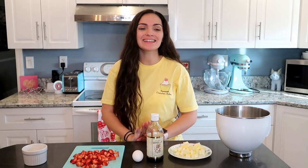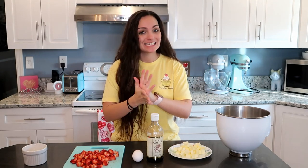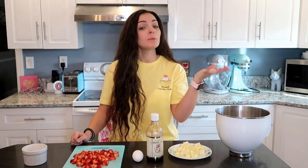Hi everyone! Welcome back to Frenchie's Bakery. Today we are going to be making strawberry crumble bars. I love any type of crumble bar just because of the crumble on top — it's so so yummy. So I'm really excited to make these. I had some leftover strawberries sitting in my fridge and I knew I wasn't going to eat them plain before they went bad, so I decided to make strawberry crumble bars.